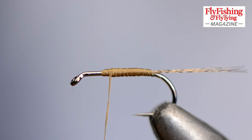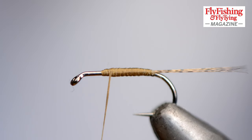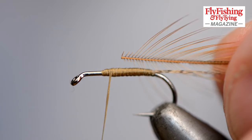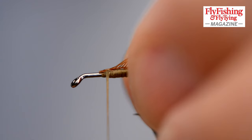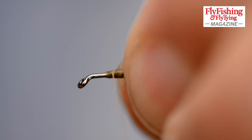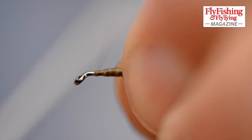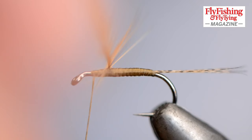Now I'm going to choose a hackle. I'm looking for barbs that are about one and a half times the hook gape. I'm preparing the hackle by trimming off some of the barbs, so I've got a few stubs at the end of the cut hackle which gives me a bit more grip when I tie it in. I'm tying it in with the coloured side — the shiny side out from the shank of the hook — so when I wind it forward the colour will be forwards. There's an argument about that; you can do it the other way round as well, but I prefer to do it this way. I'm building up a wee bit of bulk there because I don't want a sudden transition from thick to thin where the hackle will suddenly get shorter.